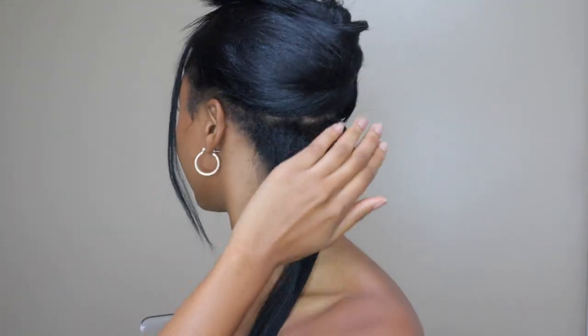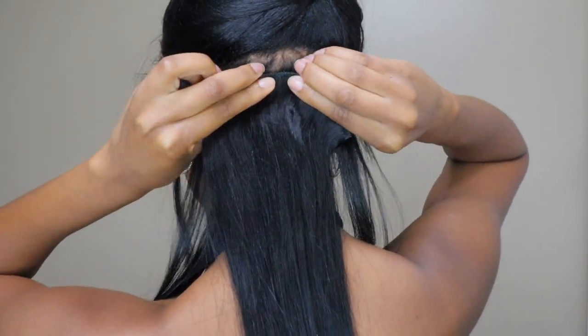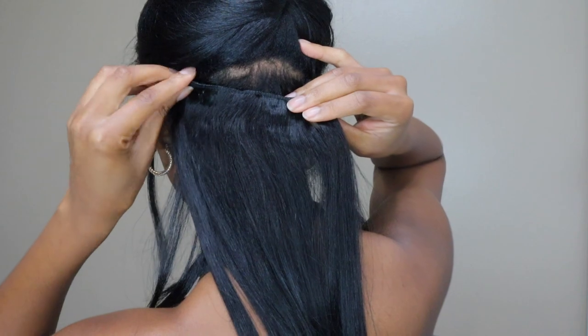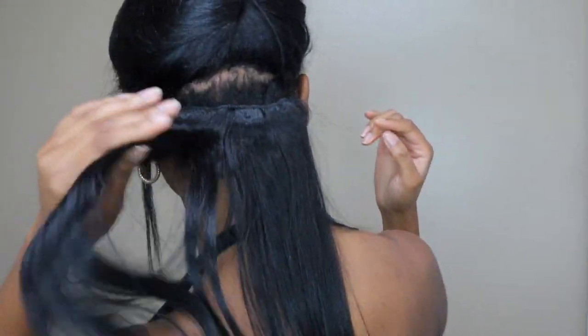To start, take a small, tiny section at the back — the smallest section. I'm going to start with the three-clip wefts. I did cut mine a little bit so I need the shortest one. Just unclip it. I don't like to put it right at the root because it hurts, and I don't put it tight. I literally just push down and kind of pull it a little loose so it's not stiff and it moves, because when it's stiff it hurts my scalp.